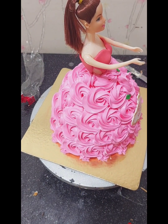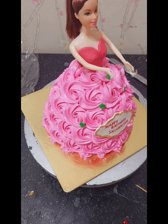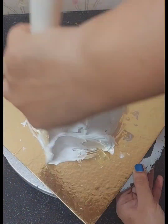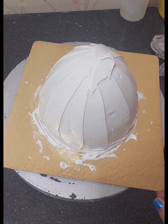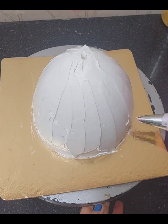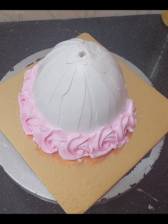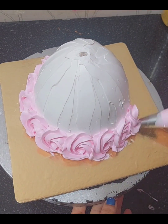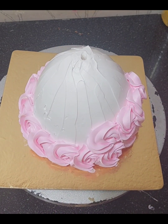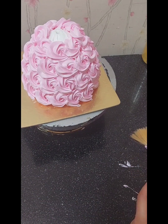I had not made a doll cake in years because people don't order them much and personally I don't like too much cream. But sometimes you have to take the order. The next day I got another doll cake order. It was similar but I had to match a light pink color to my daughter's dress. This next-day cake was in simple vanilla flavor.